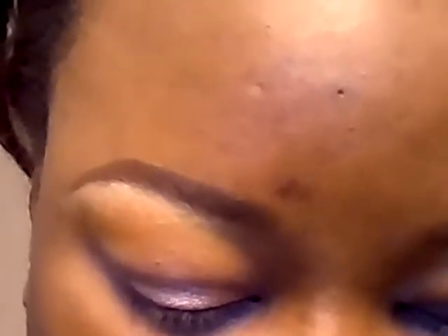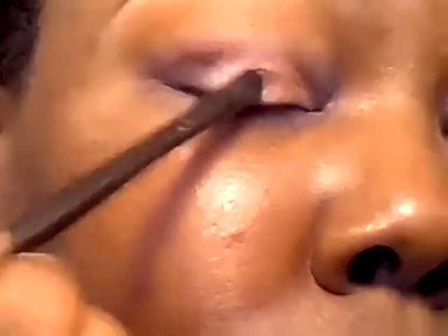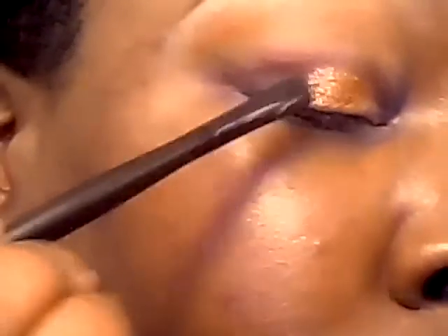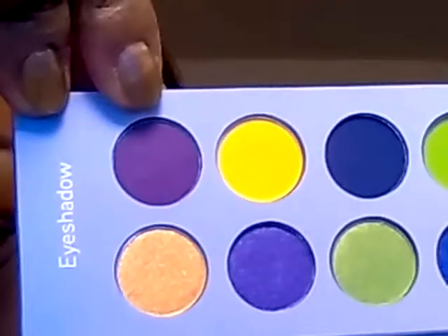And I'm going to apply it with my Fix Plus to dampen the brush. On the outer V, I'm going to apply from the palette this dark purple right here.